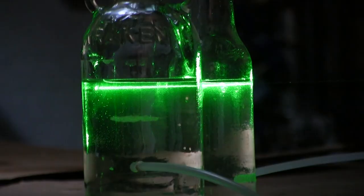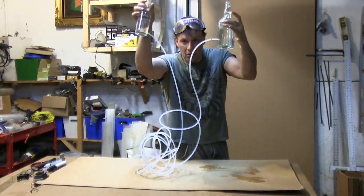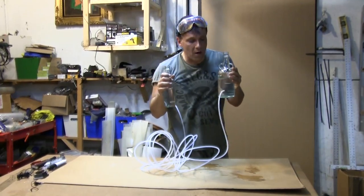It doesn't matter the size of the bottle or the diameter of it — the water will always be the same level because the hose connecting them makes them a continuous body of water.